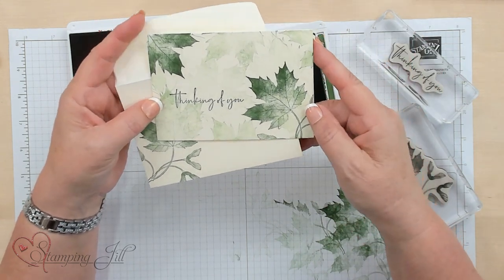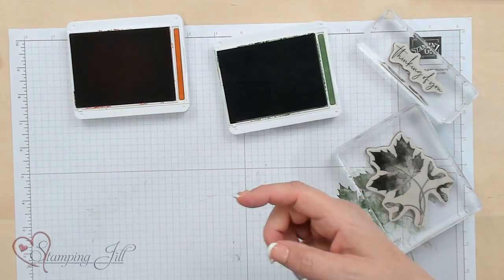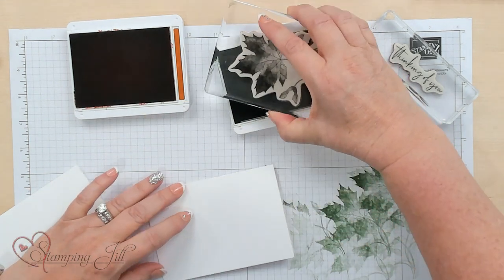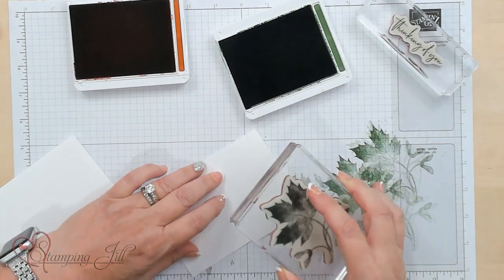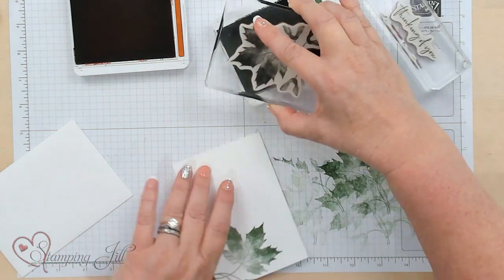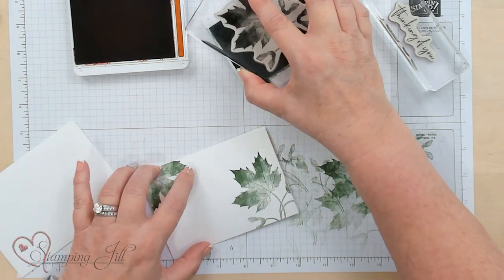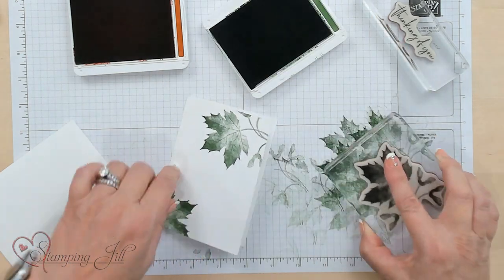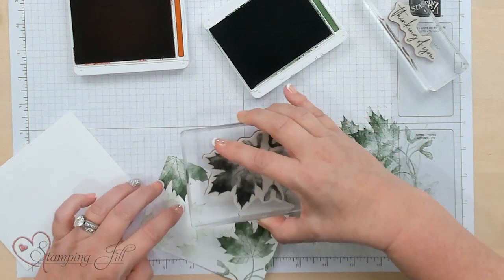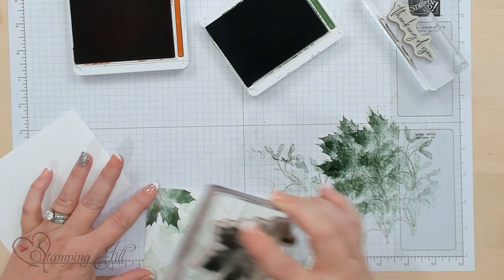Now, changing the color of the stamp pads makes it look more like autumn. I've got a Whisper White card here and I'm going to show you the same look but just a little bit different. I'll do our two stamps like before for the background, then blot that off a couple times just to get the color on it — and the shape of the leaf is kind of nice to have too.